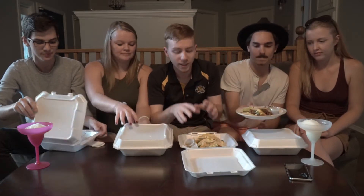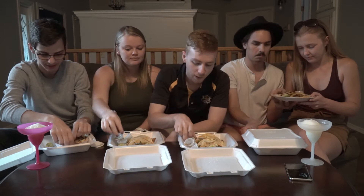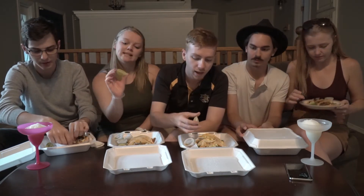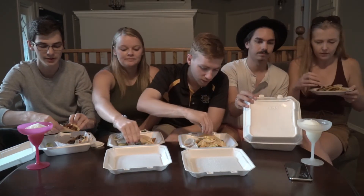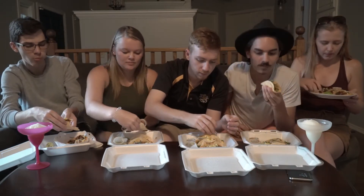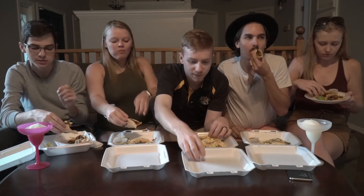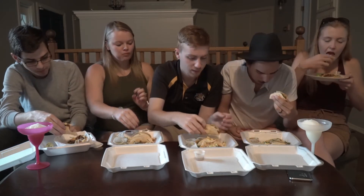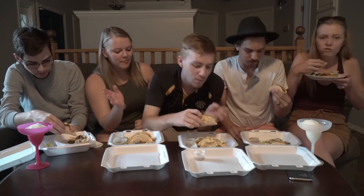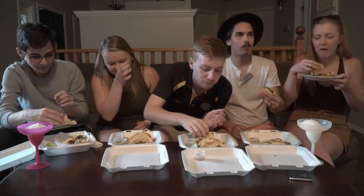They've got onion on top, cilantro, and cut-up pineapple — looking pretty good. We got both flour and corn tortillas. I'm doing it sauceless first. That's a pretty darn good taco. That is fabulous.